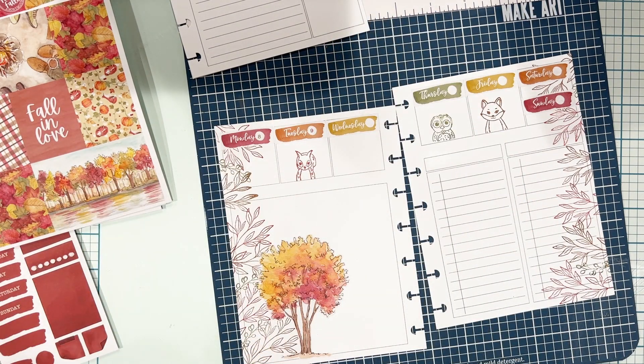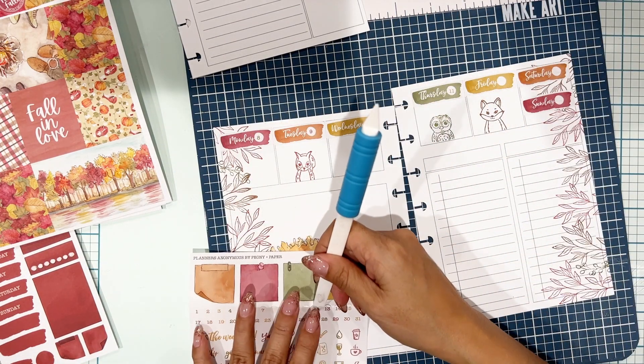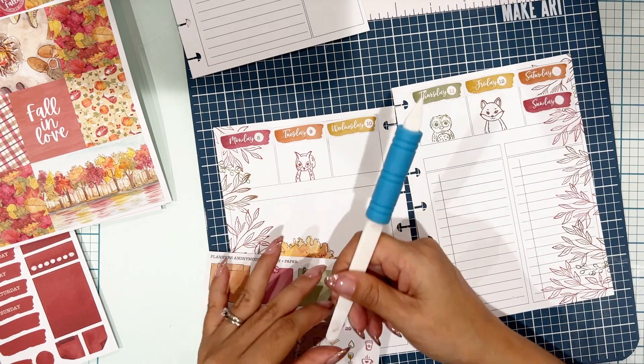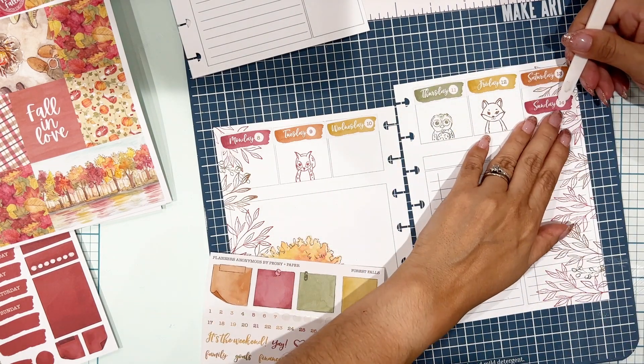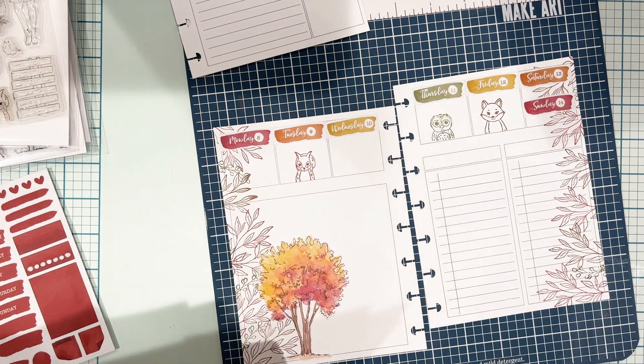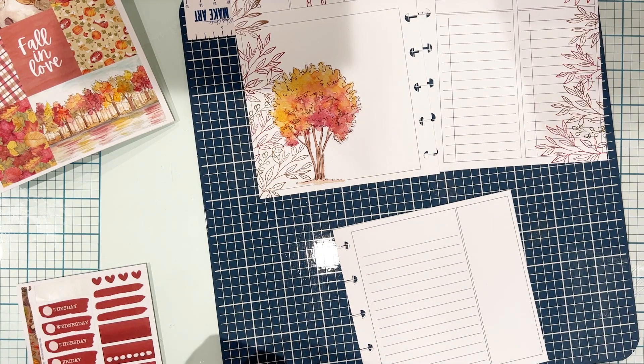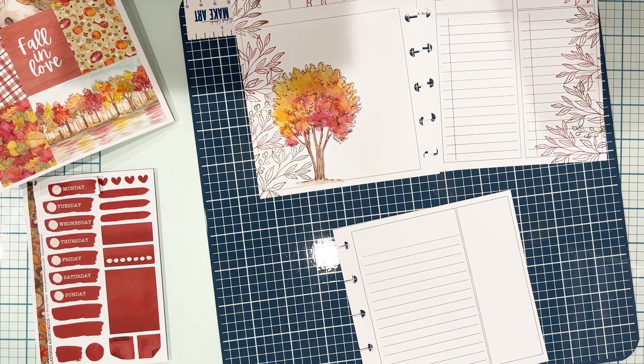Before that, I've got to add my dates with the date dots that are also included in the vertical weekly sticker kit. I love those little numbers. Now it's time for some washi. Going through all my stickers, going to bring down my Dutch doors. I grabbed the washi for Forest Falls and Woodland Wonders and the washi duo from Forest Falls. I think they may have had two washi duos for Forest Falls — I can't remember — but I definitely have all of the washi available.